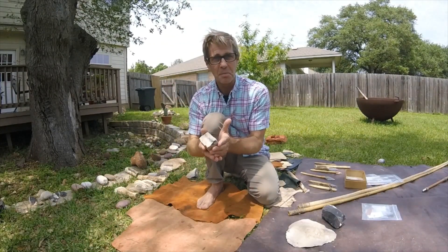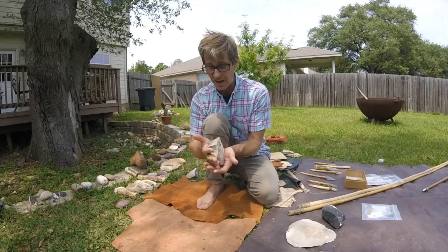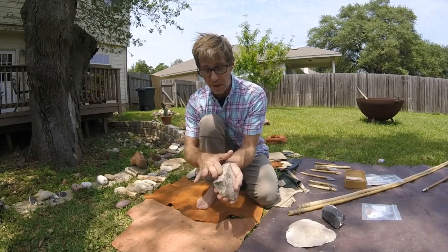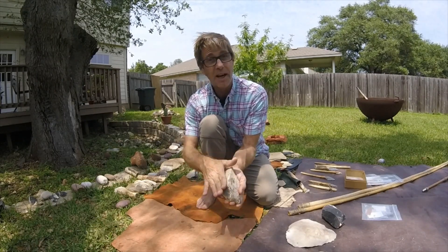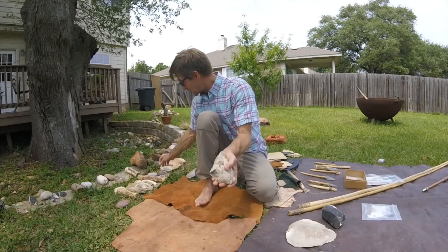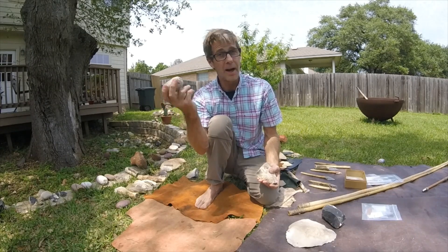This is a piece of flint, and living in Texas there's quite a bit of it depending on where you live. This pretty much just looks like a rock but actually has very high silica content — I won't digress into the geology of that. Now here is a tool that I call a hammer stone.